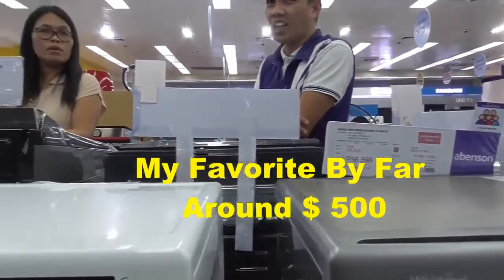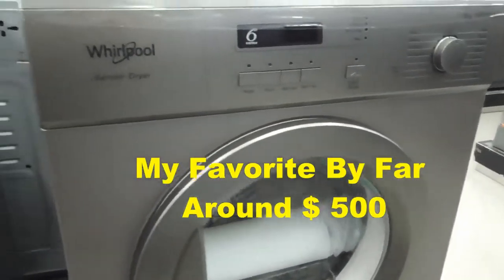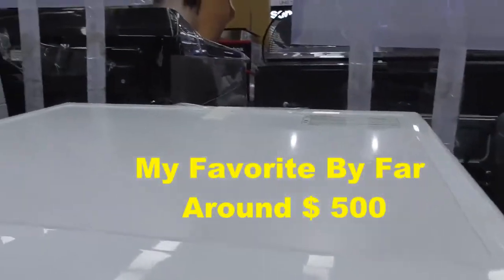I want a washer, not a dryer. How much is this one? 25,000.